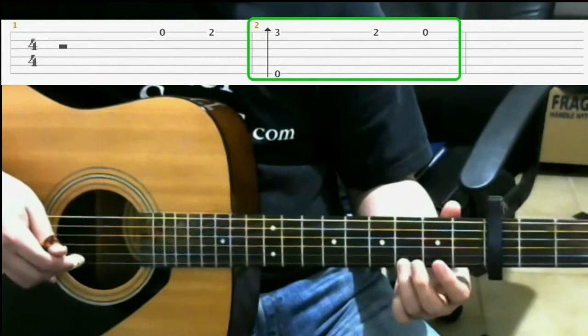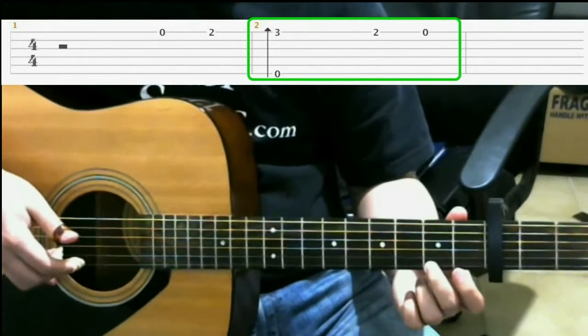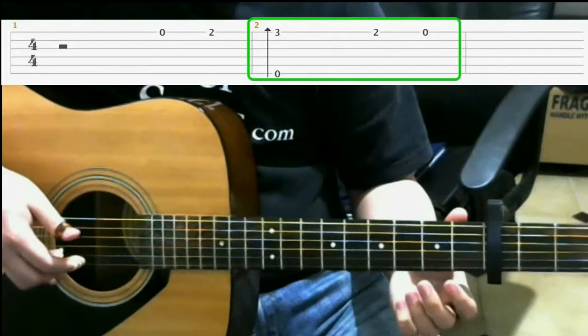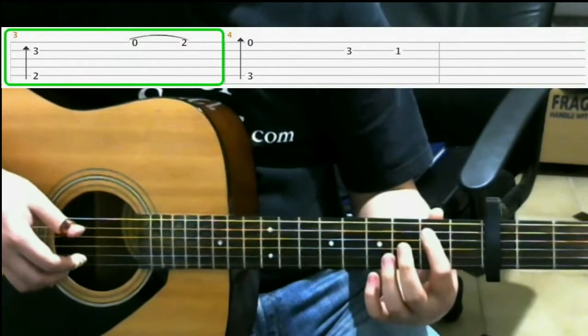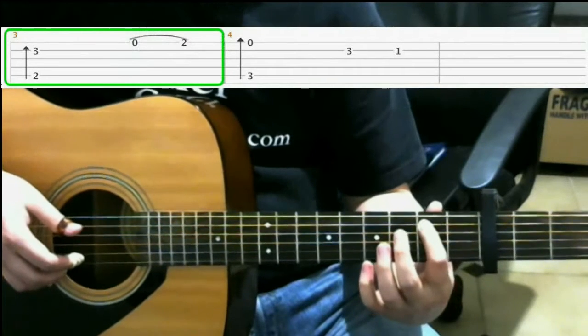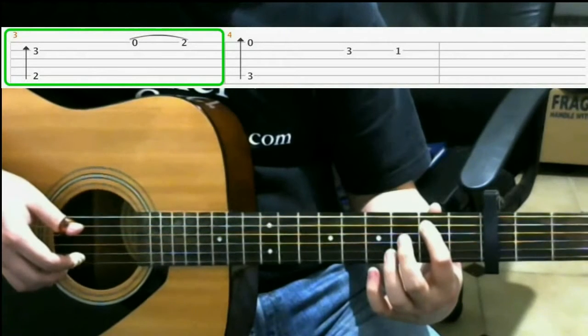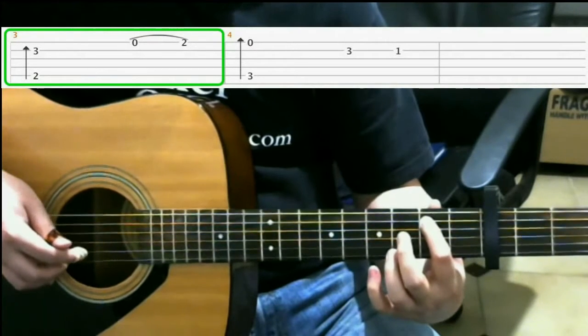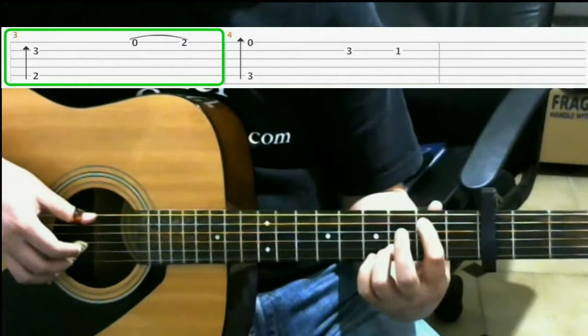Moving on, we have on the second fret of the first string with your middle finger. Then open first string. Then on the second fret with your index finger, you'll push down on the fifth string. Then on the third fret on the second string with your ring finger, finger roll again.